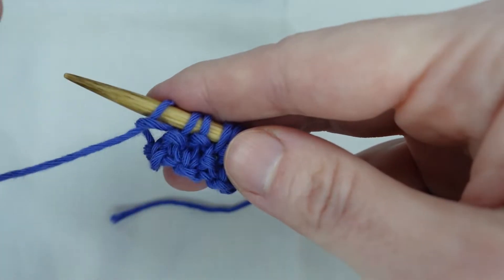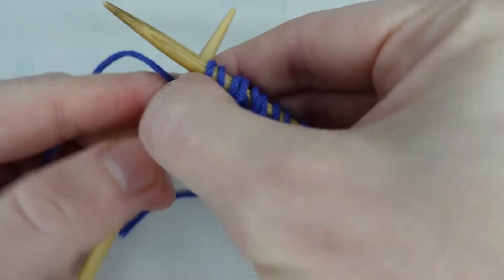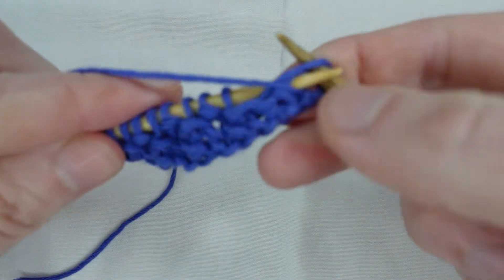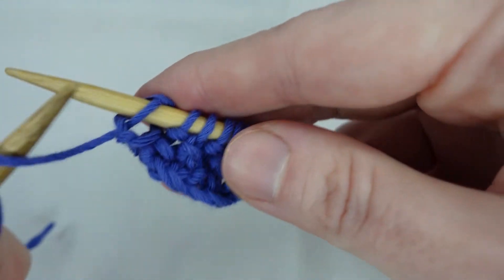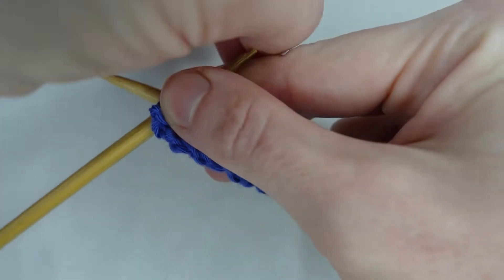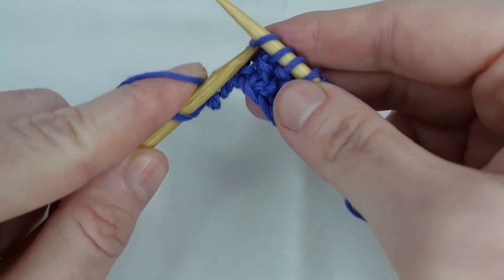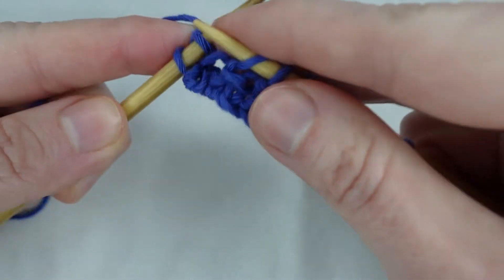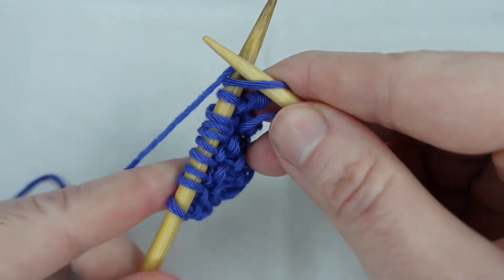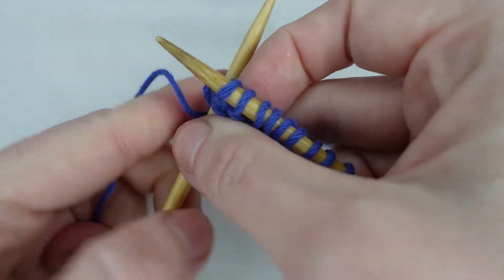And now we're on row three, we repeat from row one where we knit one and purl one across the row. And we come to row four where we repeat row two where we purl one and knit one across the row. And that's it — just carry on repeating those two rows.